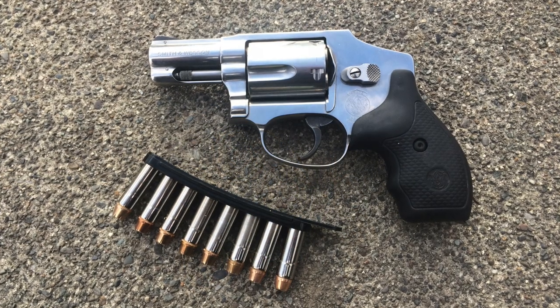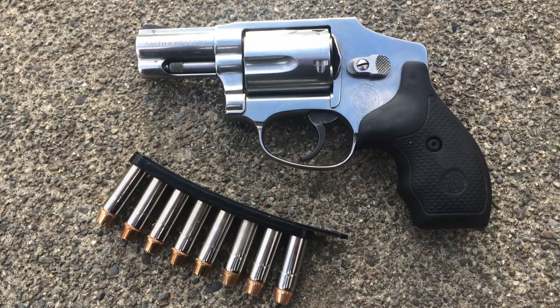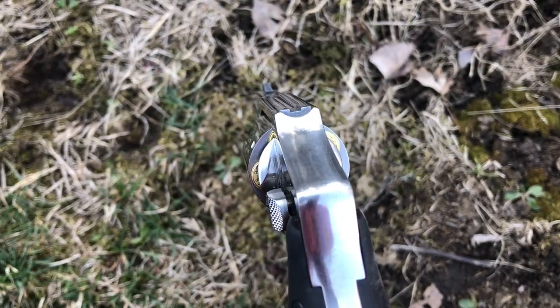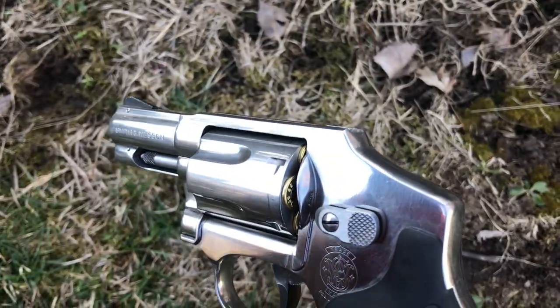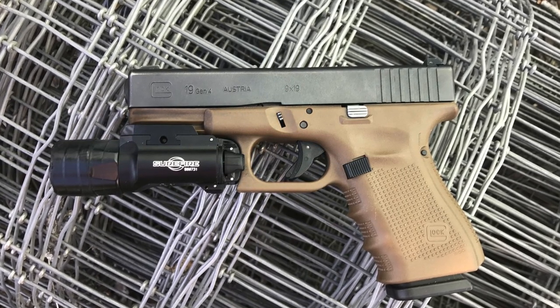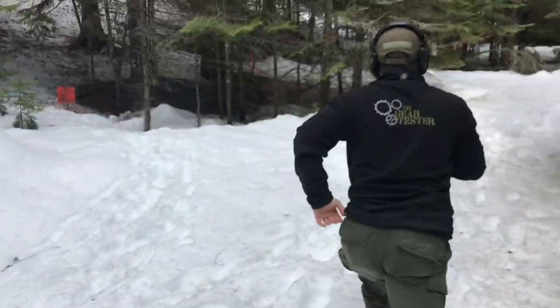I thought I'd engage in a little unfair comparison between the Smith & Wesson Model 640 and a Glock 19. The Glock 19 unloaded weighs 23.63 ounces, and the Smith & Wesson Model 640 weighs in at 22.1 ounces — so in terms of weight they're actually quite close. The Glock 19 fully loaded weighs 30 ounces with 15 rounds, and the 640 fully loaded weighs around 25 to 26 ounces, so it's very comparable in terms of weight.